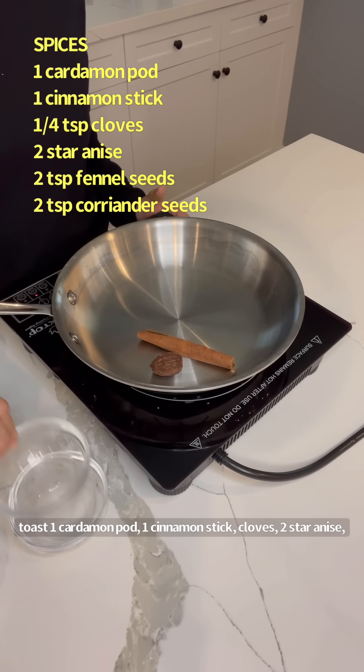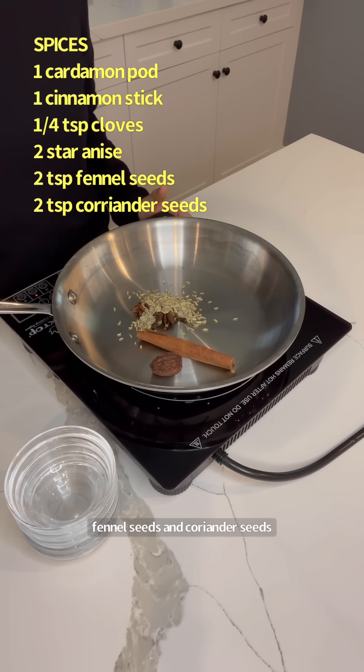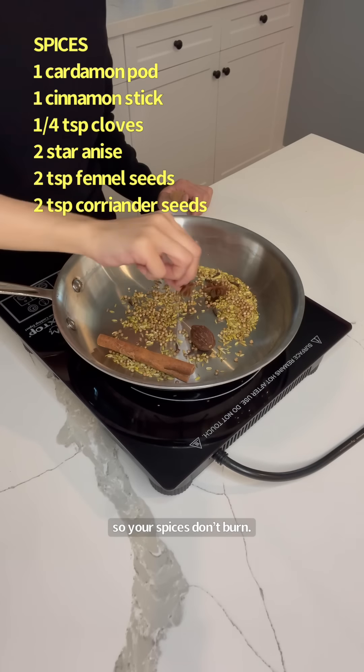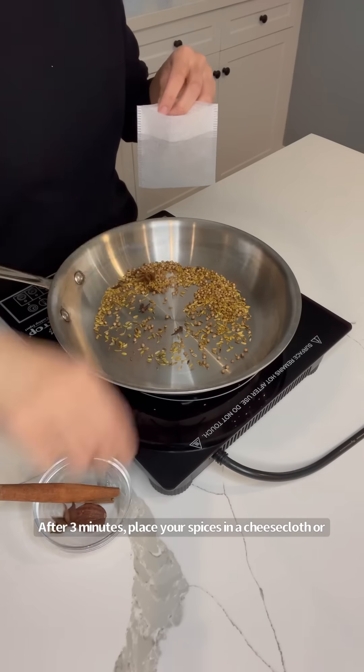Moving on to our spices: on medium heat in a dry skillet, toast one cardamom pod, one cinnamon stick, cloves, two star anise, fennel seeds, and coriander seeds. Toast your spices for three minutes, swirling your pan around so your spices don't burn. After three minutes, place your spices in a cheesecloth or soup bag.